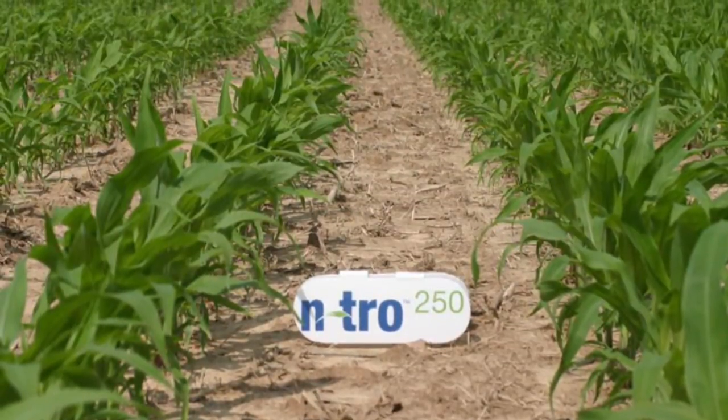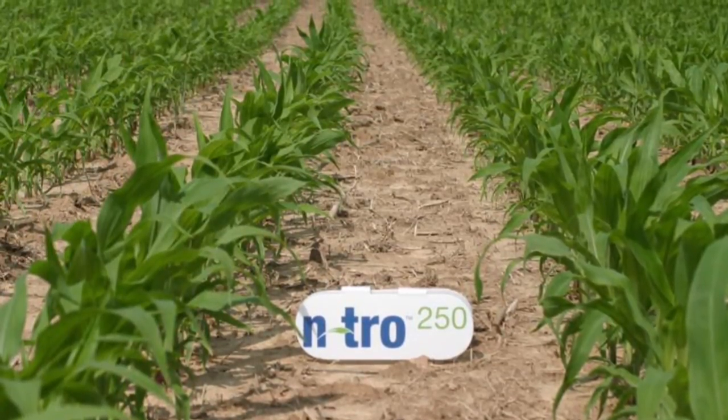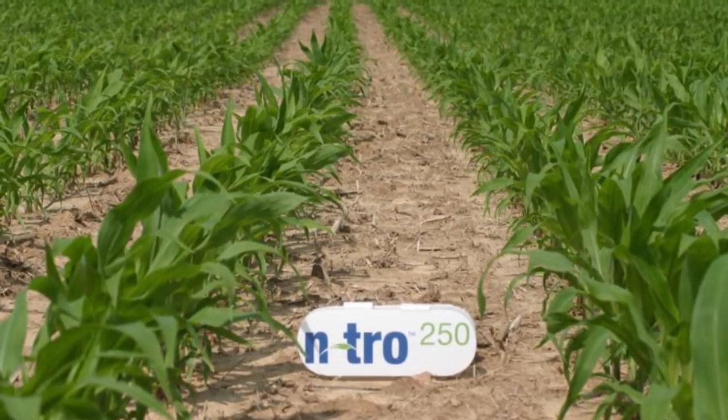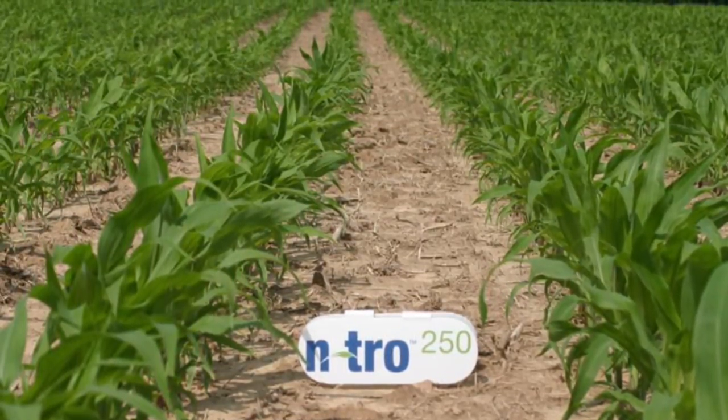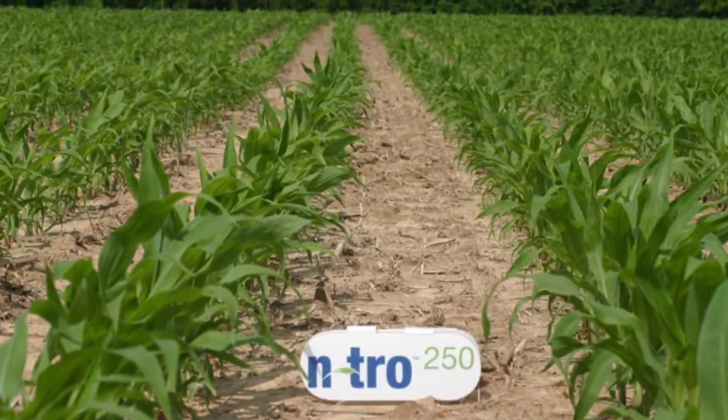Intro 250 also contains a complete micronutrient package, which provides the exact nutrition your young corn plants need. Intro 250 contains a beneficial blend of microbes. These microbes increase fertilizer availability and enhance root development.